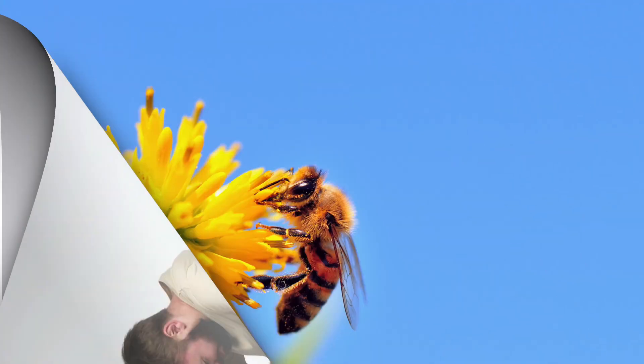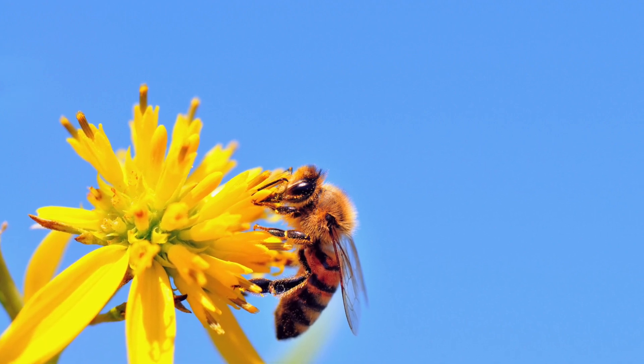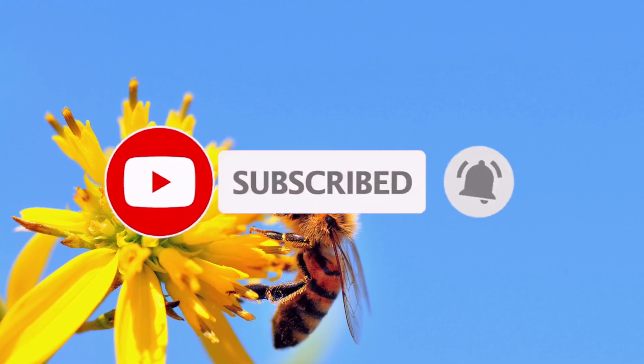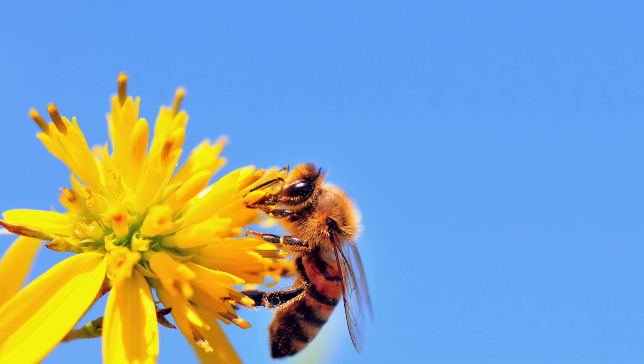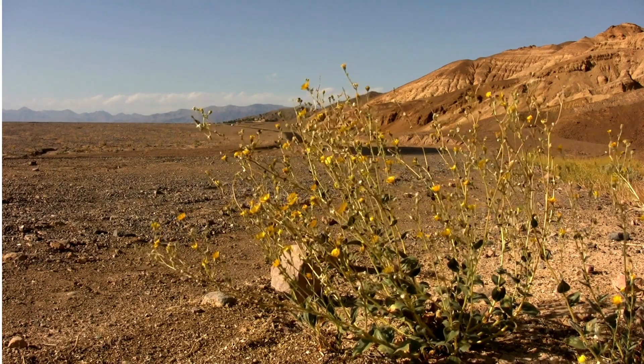People who have a severe allergic reaction to a bee sting have a 25 to 65% chance of anaphylaxis the next time they're stung. If you liked this video and would like to see more videos related to farming and gardening, please hit the subscribe button right now.